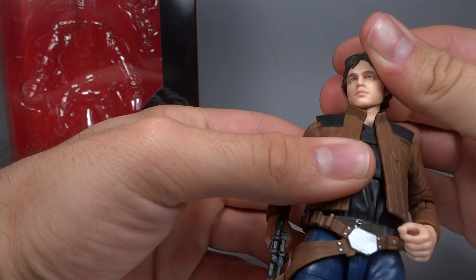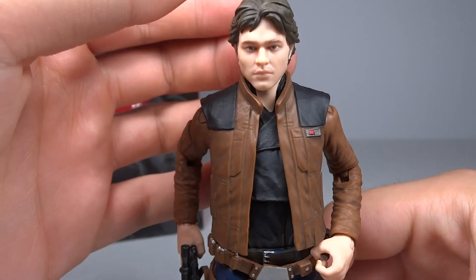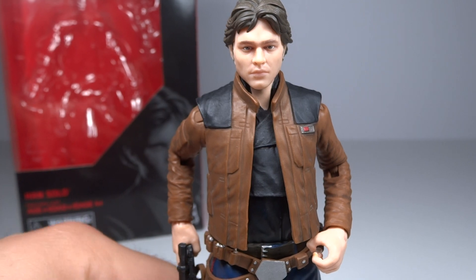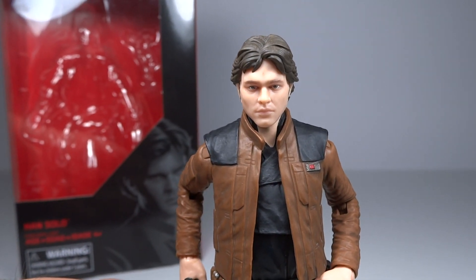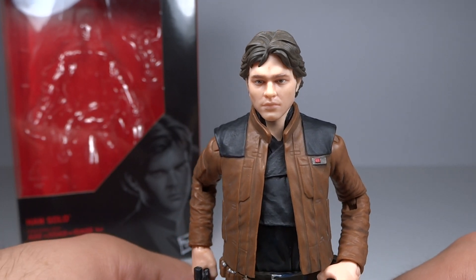I am starting to get excited for it just because it's a Star Wars movie. It comes out in a couple days and I've got my tickets, so I'm starting to get excited. But for a Star Wars movie, I'm certainly not as excited as I should be. Going over this figure though — this is actually a solid figure. I do like it. I think that the head sculpt is going to be the biggest thing, and The Black Series is really good when it comes to head sculpts. They're probably the leading series on head sculpts at this scale.